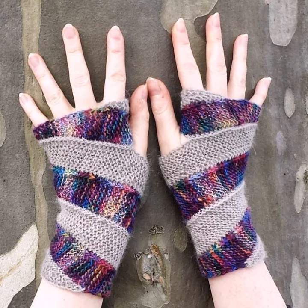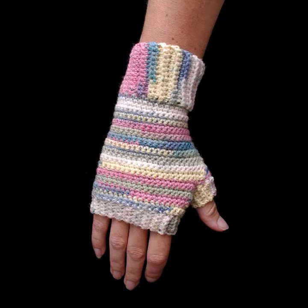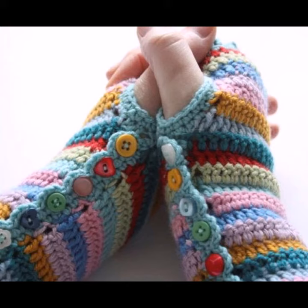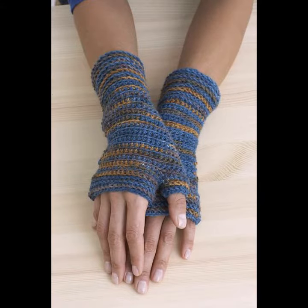They look very gorgeous and pretty, and you can easily make them in your own home using crocheting technique. You can also buy them from the market — many styles and varieties are easily available. You can wear these crocheting mittens in winter season because they are not only stylish but also very warm.